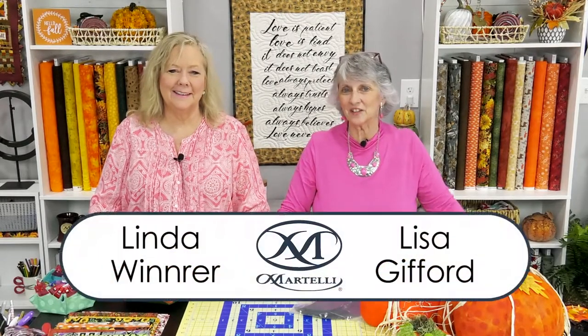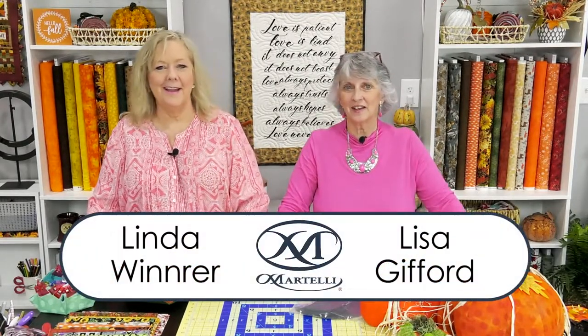Hi everyone, Lisa Gifford here and Linda Winter. Welcome to our Creating with Martelli — this is our holiday stuffies part one. We're going to focus on fall: Halloween, Thanksgiving, autumn — lots of orange but a few other colors too. We're going to start with a show-and-tell, and then Lisa's going to be making one of our new templates, the frog. It comes in two sizes, a large and a small.